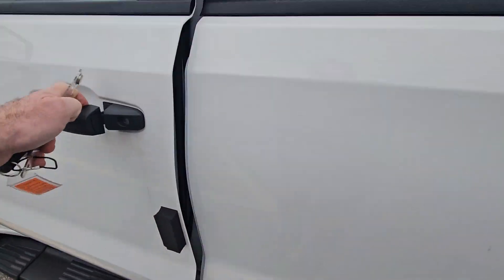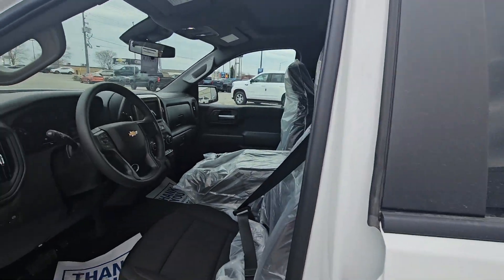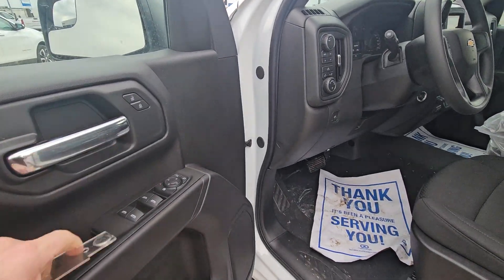As far as equipment, it still has the deep tint glass all in the back. Power windows, power locks, power mirrors.